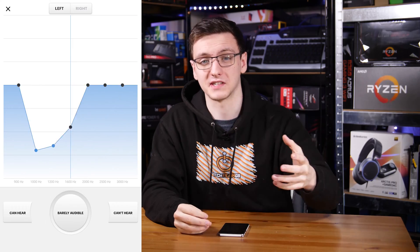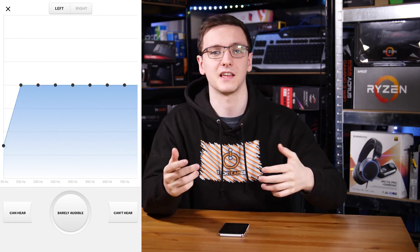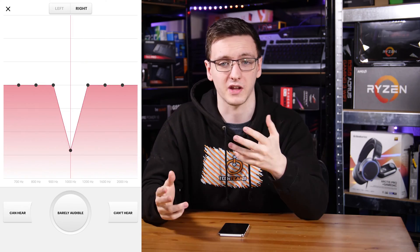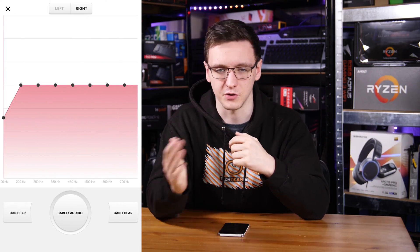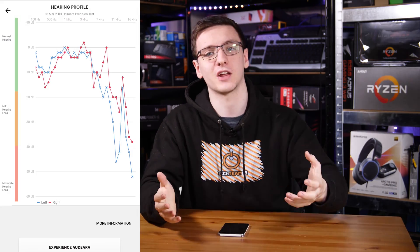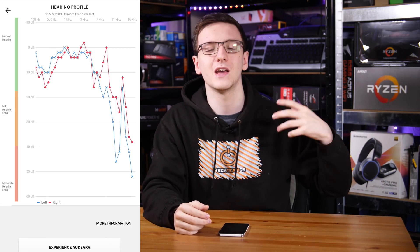The hearing test itself is actually pretty simple. It's a series of tones where you press up or down to say louder or quieter, working out the lowest threshold for each frequency, then you move on to the next one. You do that for both ears independently, and then it generates an equalizer profile applied to the headphones so any audio gets run through it for your ears to hear it as best as possible.